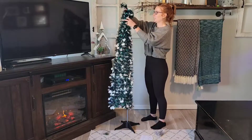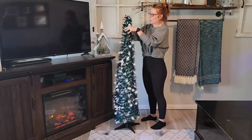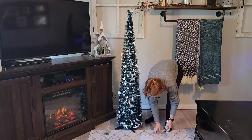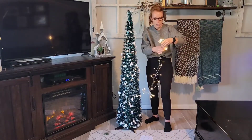It literally slides right over this, and then at the top there's a little piece that just slides right into this pole — and it's done. Look at that. Then you can go ahead and connect your Christmas tree lights.